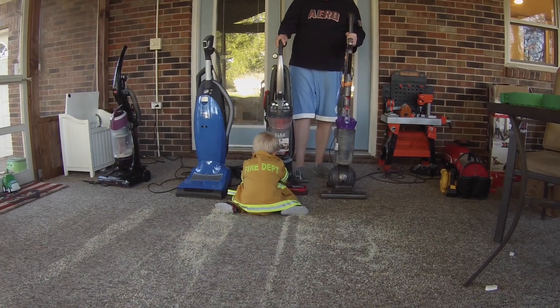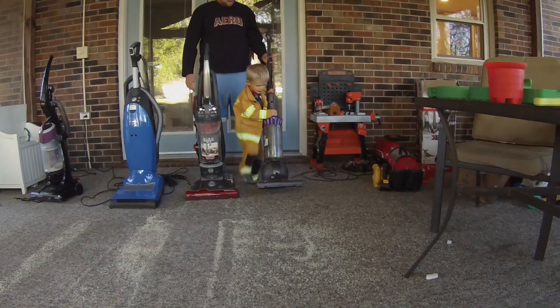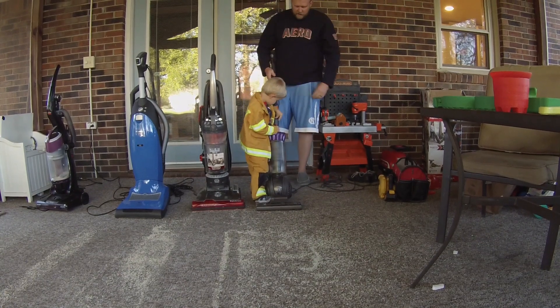How'd that one do, Char? It shot rice at me. It did. Now it's the Dyson's turn. Last but not least, the Dyson DC40.